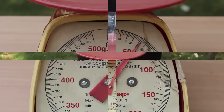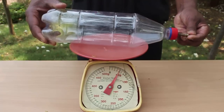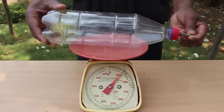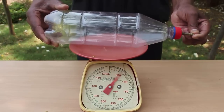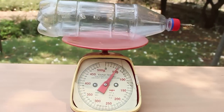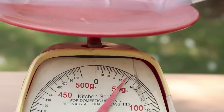Then release the air from the bottle by opening the valve. The filled air will escape. Now weigh the bottle again on the pan balance. The empty bottle — that is, without the filled air — now weighs 48 grams.